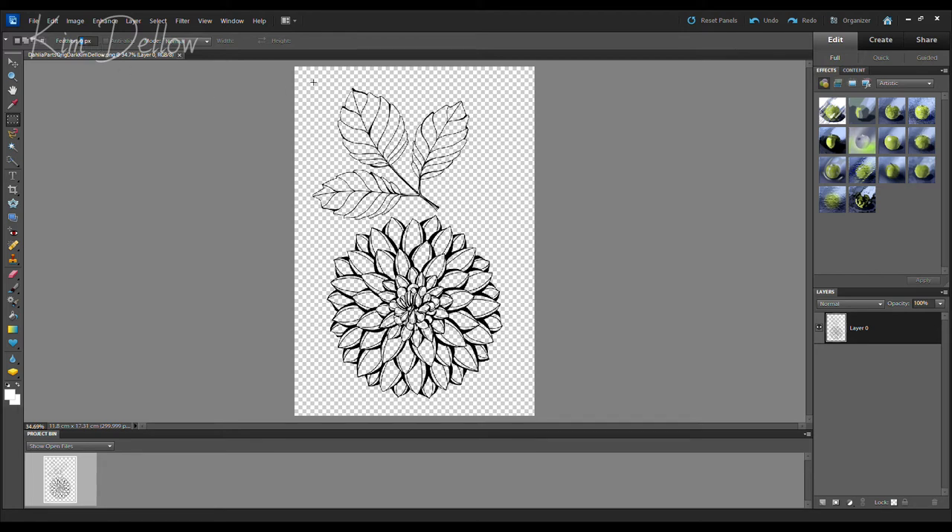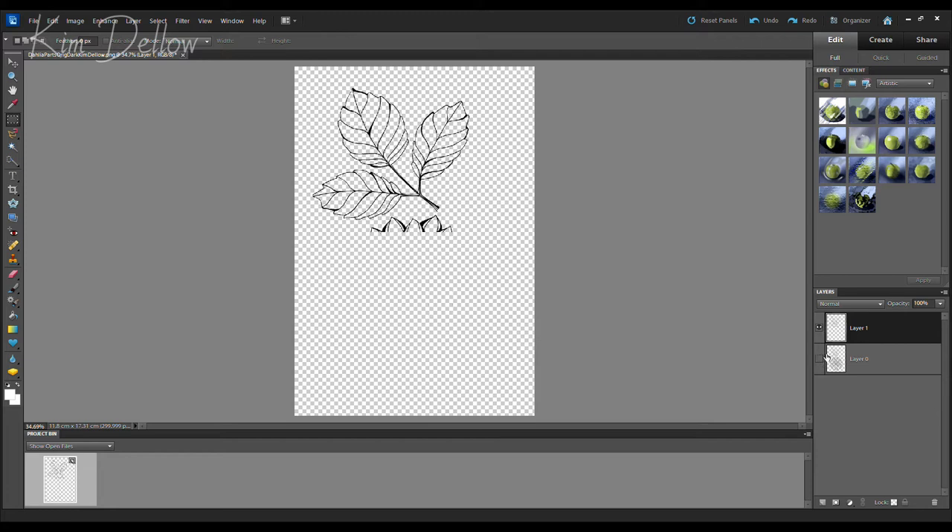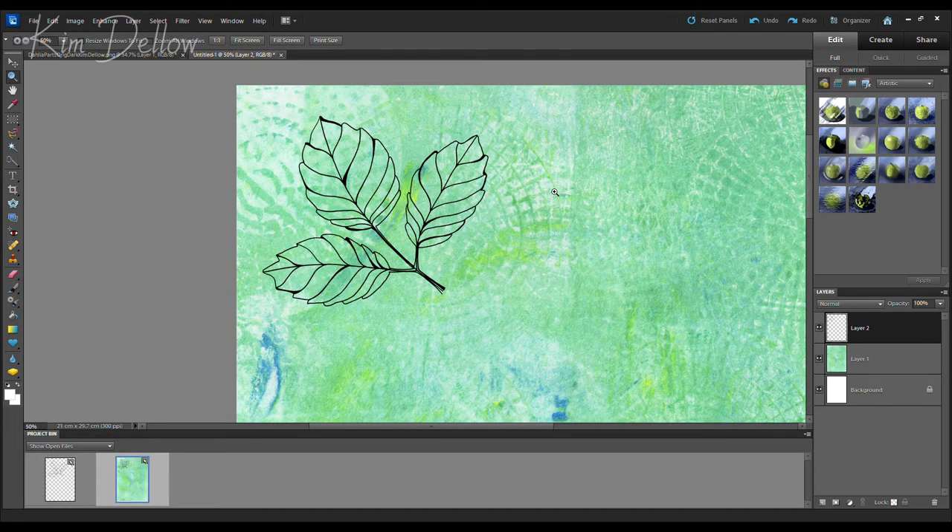I want to separate the leaf out into its own space, so I'm using the marquee tool in Photoshop Elements to highlight the leaf, then copying that area into a new layer. You can do this using the drop-down menu or the right mouse button. Once it's in a new layer, I make the original invisible so it won't confuse things, then use the eraser tool to get rid of marks I don't want from the flower.